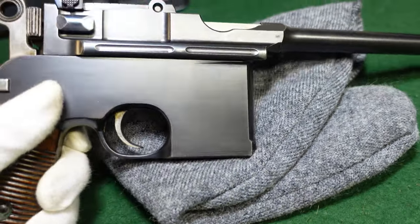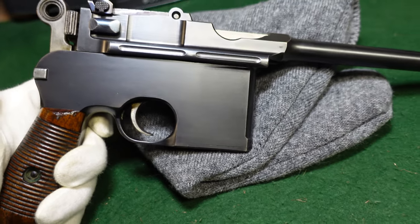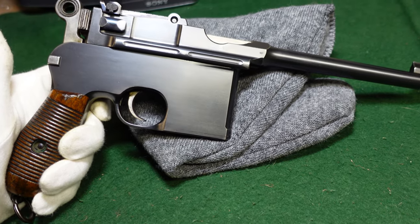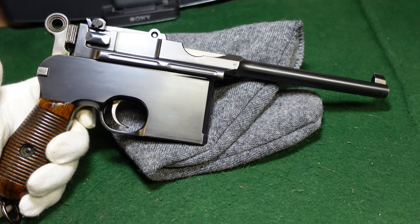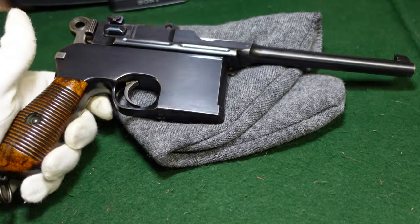So hope you've enjoyed taking a look at a pretty nice, all original, as-it-left-the-factory slab side Mauser. Obviously if you've got one of these I'd love to know about it, so drop it in the comments. And as always, like, subscribe, and thanks for watching.